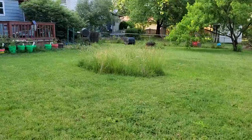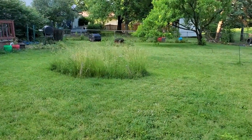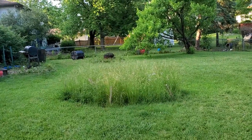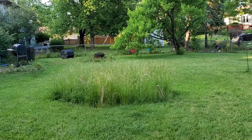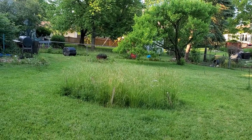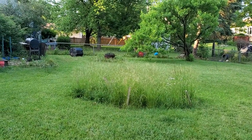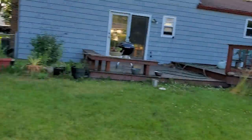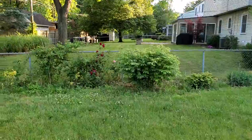Got the wheat field right here — it's looking good, almost ready to harvest. Just kidding. I let the grass grow because there were patchy spots, so I want the grass to go to seed so it can reseed itself. Raspberries are back there. Look at these pretty roses!